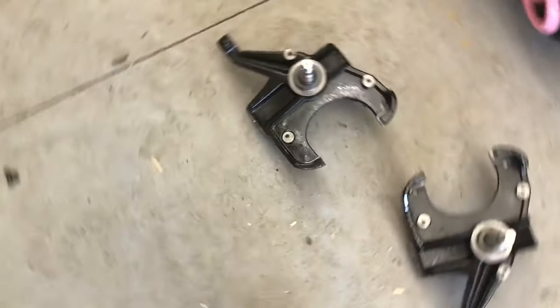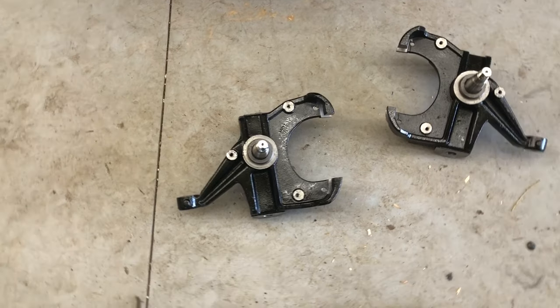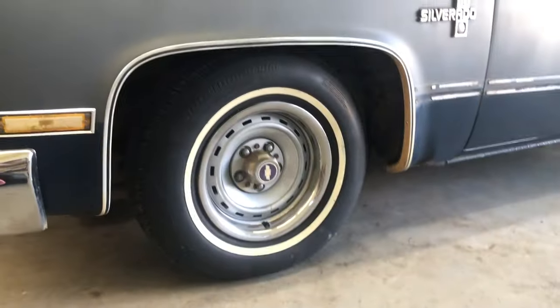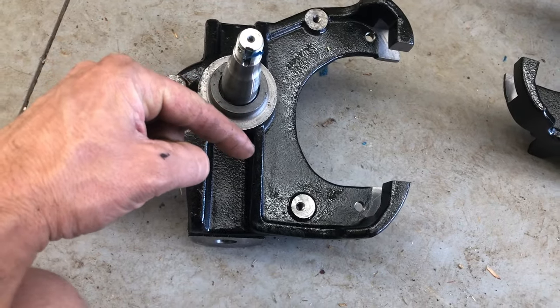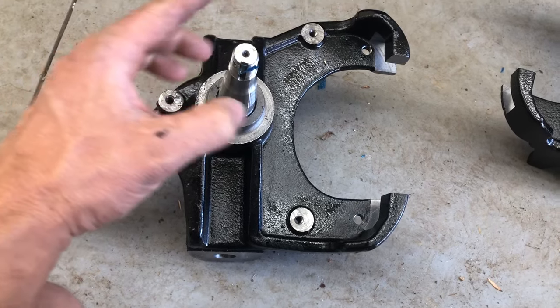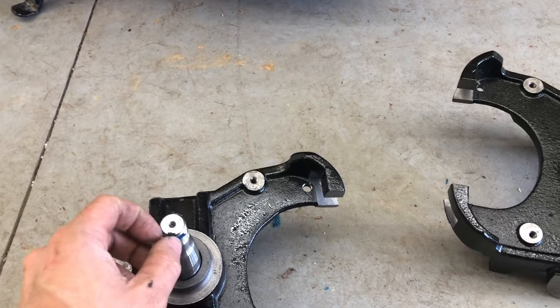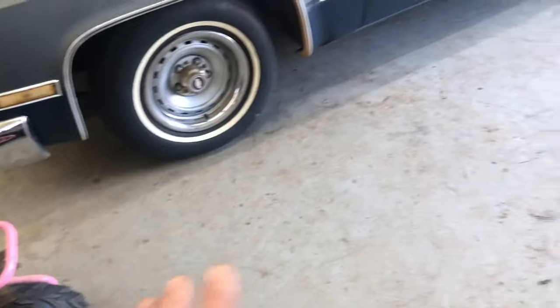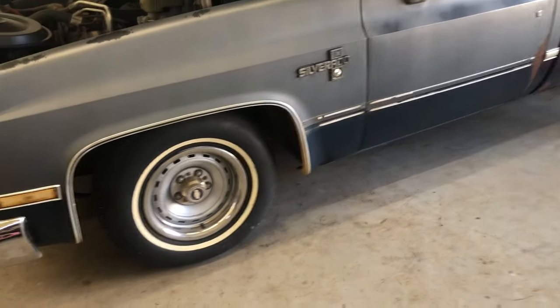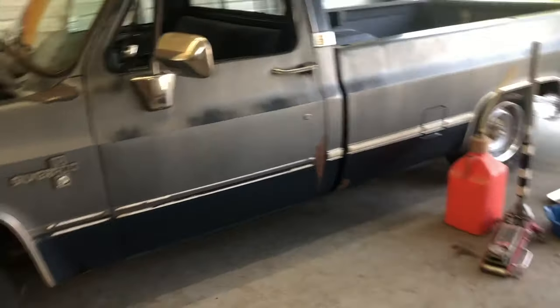Today we got the drop spindles in the mail - Chinese two-and-a-half-inch drop spindles. It just moves the position of the spindle up two and a half inches which moves the wheel up on the suspension which lowers the body down. It doesn't change any of your control arm angles or how the vehicle rides - that's why we did that. We're going to install them, see how it looks, and see if we feel like we need to lower the back anymore. Since we've already flipped the rear end on the springs, we can just block the back.